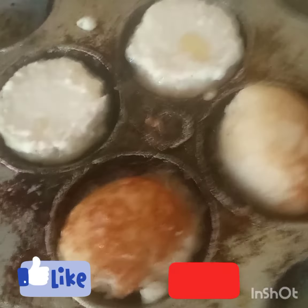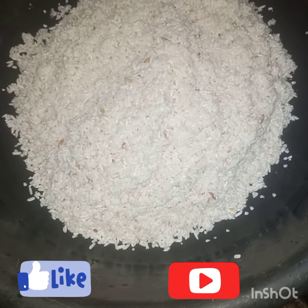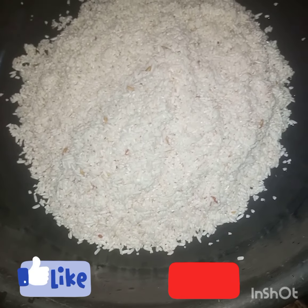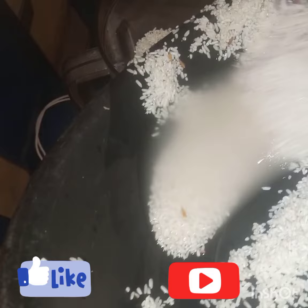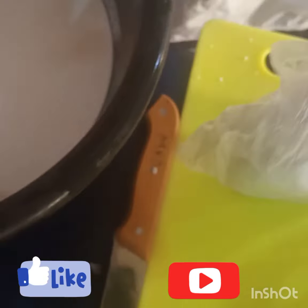The first thing you do is to soak your white rice. Use white rice, not ordinary rice — it will not come out fine. Then after washing it, you put it in the blender, put your onions, and blend it.